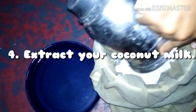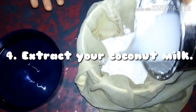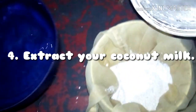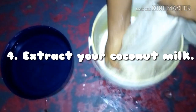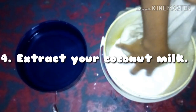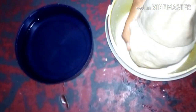Now we are going to sieve out our coconut milk. Rinse your blender and add to it, then squeeze out every bit of milk from the chaff — squeeze and squeeze and squeeze to get your desired results.